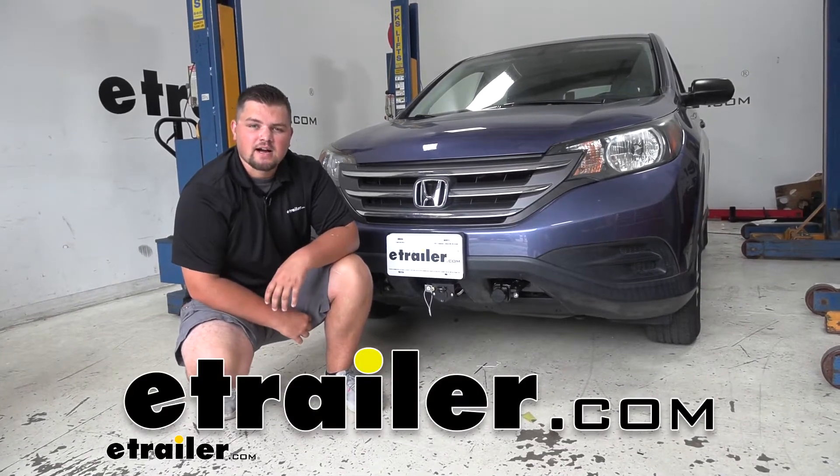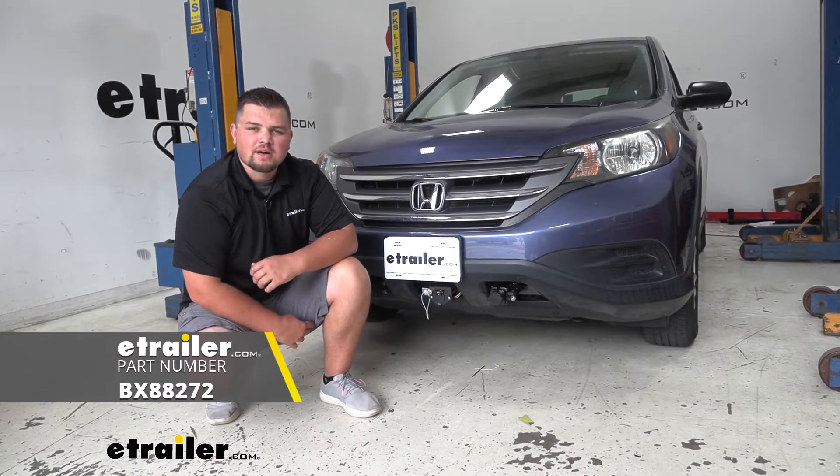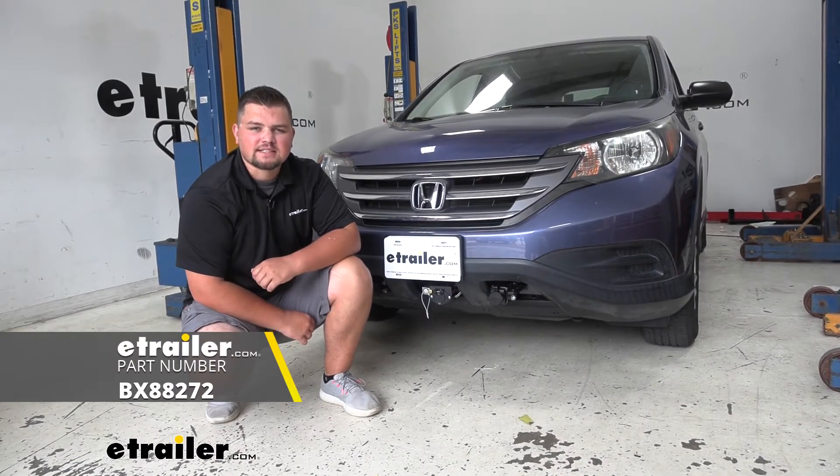Hello everyone, Clayton here at etrailer.com. Today we'll be taking a look at and I'll show you how to install the Blue Ox fuse bypass on our 2014 Honda CR-V.